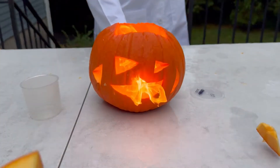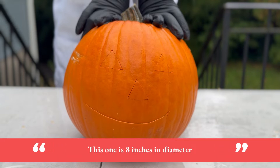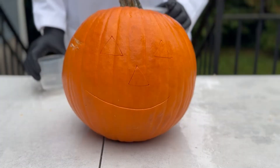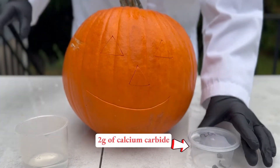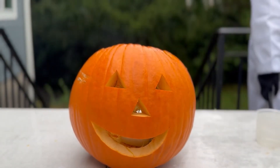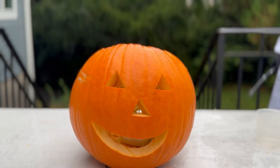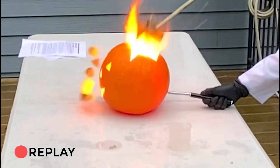It was pretty amazing, right? Let's do it again with this slightly bigger pumpkin. This one is 8 inches in diameter. Once again, we use 50 milliliters or 1.5 fluid ounces of water and 2 grams of calcium carbide. And this explosion is at least equally loud and impressive — maybe even a bit more. And yes, the top of the pumpkin landed about 30 feet away. And once again, in slow motion to show you how powerful the explosion is.